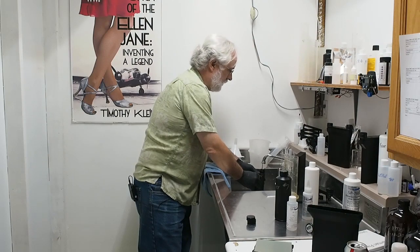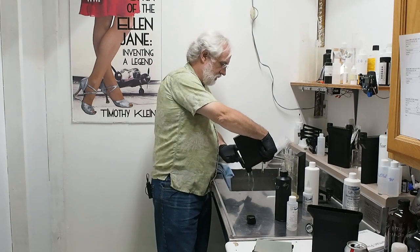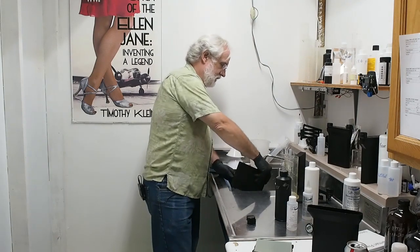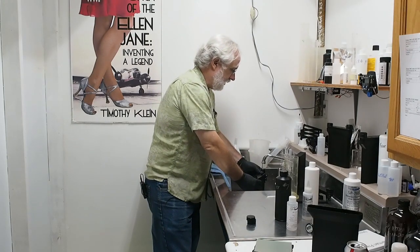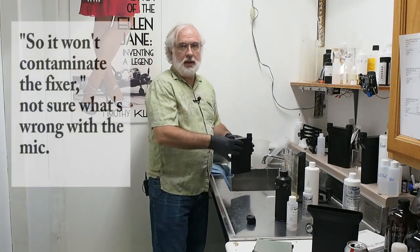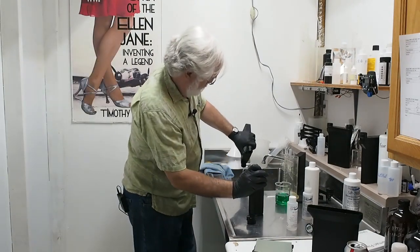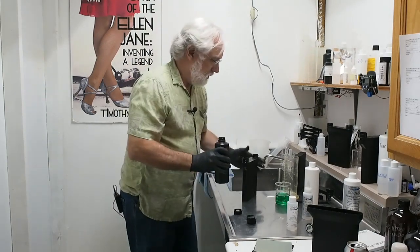I'm dumping the developer out. Now I'm pouring water in as my stop bath — I like to do it three times, though one is probably enough. What this is doing is diluting the developer so effectively that it basically stops the development process almost instantly, and gets the developer out so it won't contaminate the fixer. I'll drain all the water out.